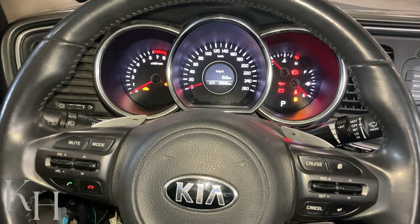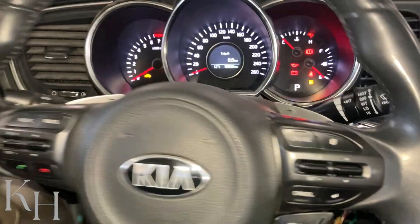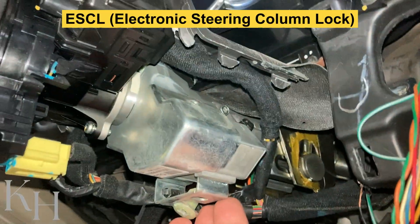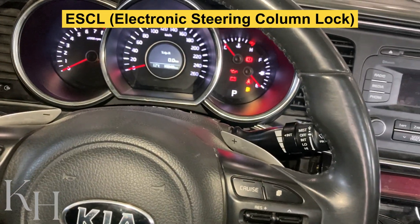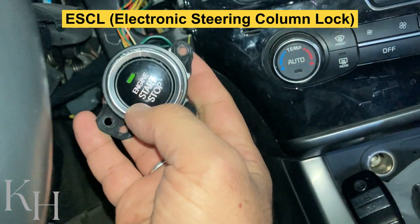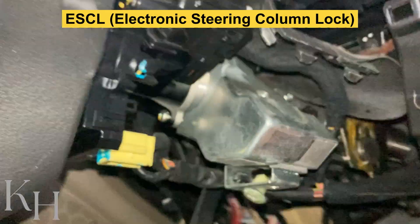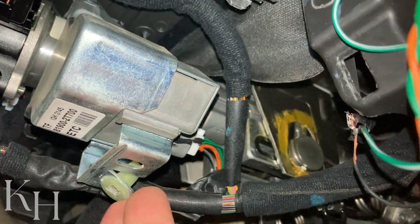In this video I'm going to show you how to diagnose electronic steering column lock, or ESCL, on any Hyundai and Kia. On any Hyundai and Kia with push button start, instead of having a mechanical steering lock, we have electronic steering lock, which is located just right down here — this component.